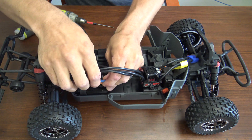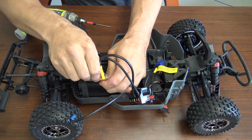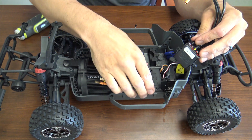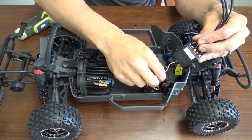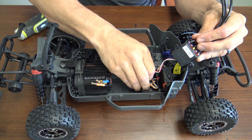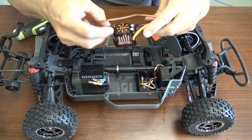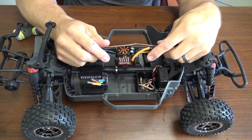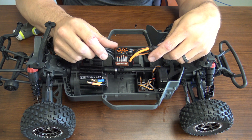Once you have those removed, you'll unhook the wires from the motor itself, then remove the receiver box cover and unhook the ESC from the receiver. When it comes to plugging in your new ESC, make sure you have it in the correct channel on the receiver, which will be channel two, and make sure the polarity is correct as well.